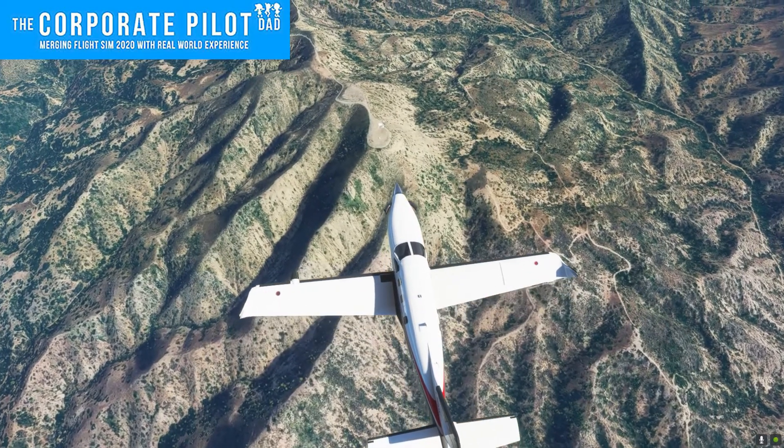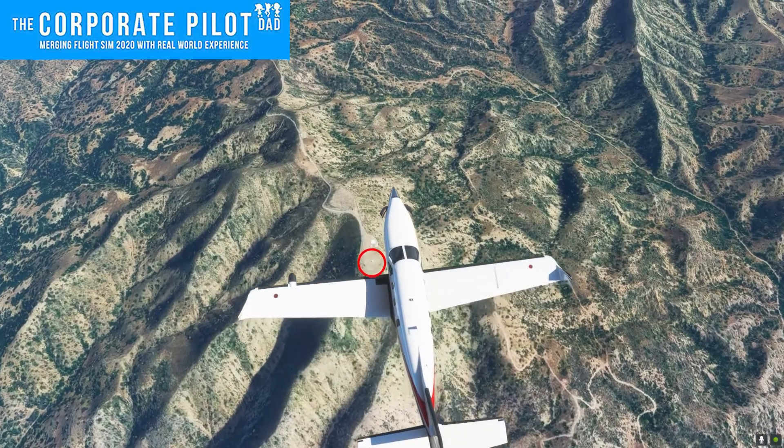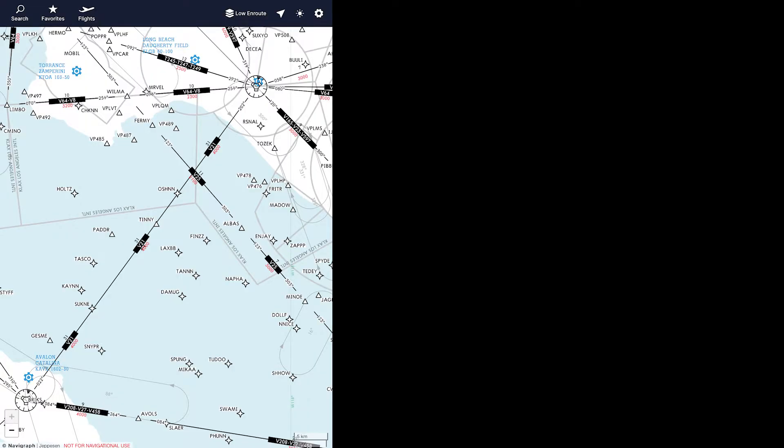Welcome to my new VOR tutorial. Below us is a VOR. I'm going to show you how to track to and from it on an airway with Navigraph, and I'll do my best to leave out any fancy terminology and make this as simple as possible.